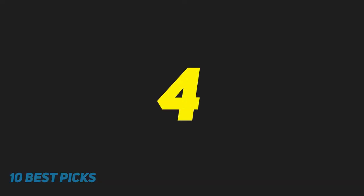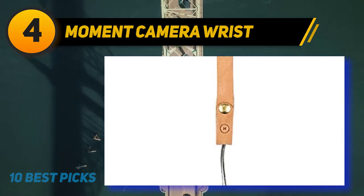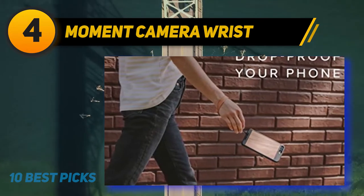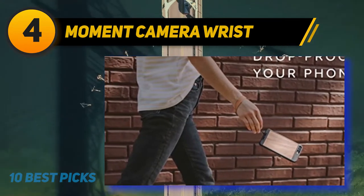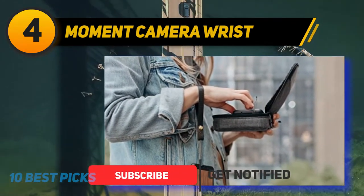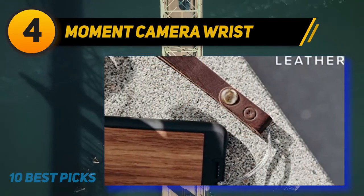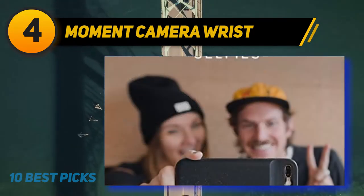Coming in at number 4 of my list: Moment Camera Wrist. The leather neck straps of this kind are usually used to hold smartphones, bracelets, and large cameras. The straps are fastened with the help of strings, which are stretched through the camera or case before they are secured with a spring clip. Manufacturers used American Horween leather to make these straps, so they are very durable. These leather camera straps are soft and can serve for many years. Perfect for anyone on the go — throw your phone on this wrist strap and free up your hands without worrying about dropping your phone.